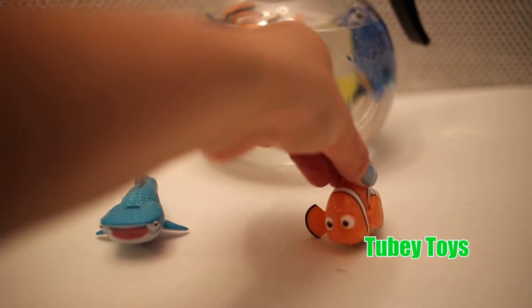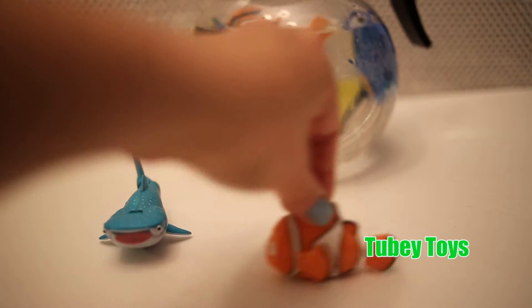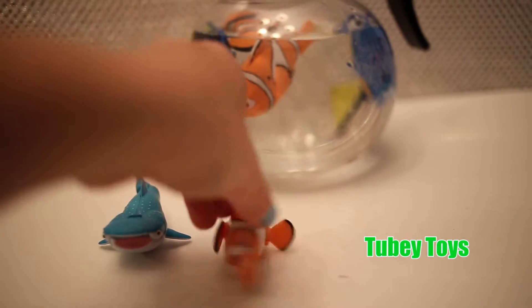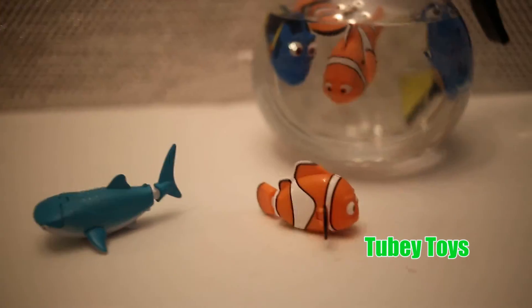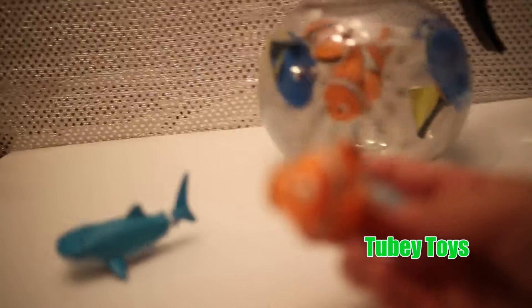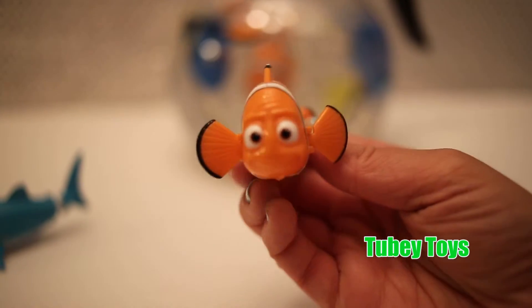Let's see what Marlin does. Marlin's fins go from side to side. His gills move from side to side. Super cute.